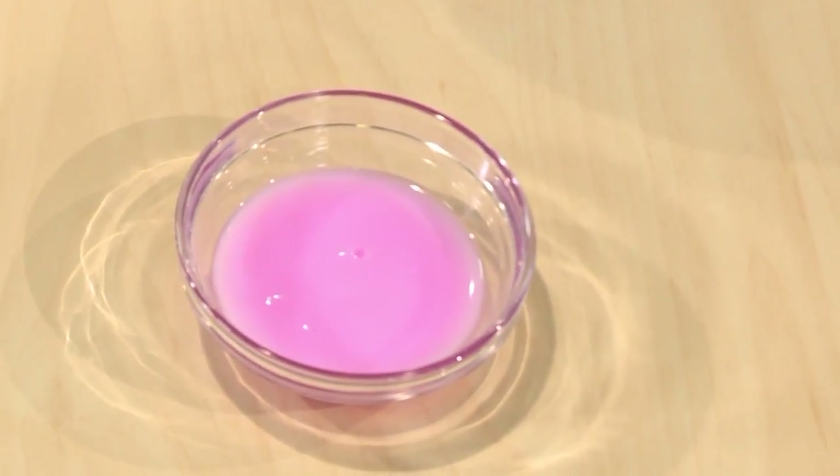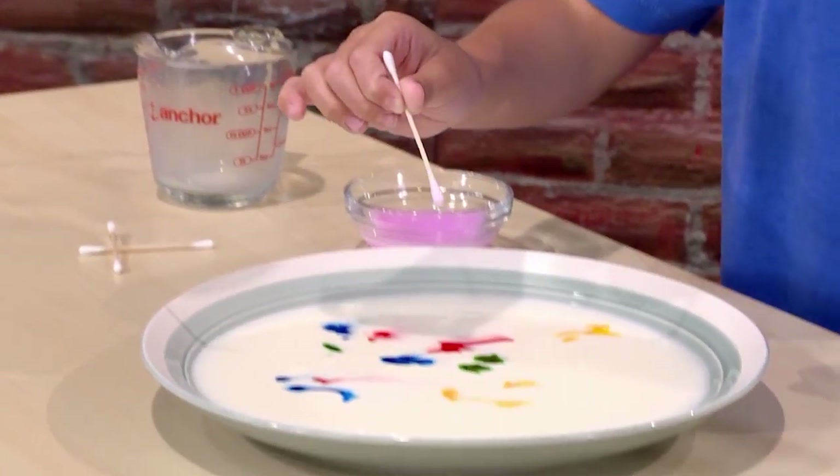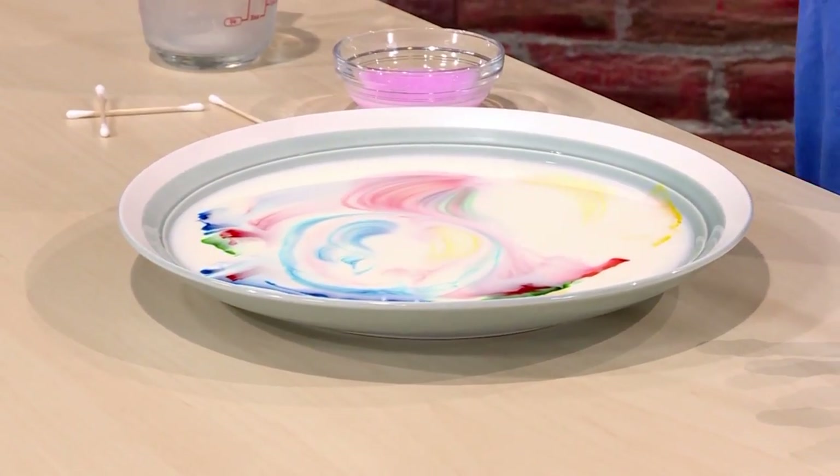Last, you add a tiny drop of liquid soap. You really don't want to add too much. Just dip it into the soap and let it drip into the milk. And this is where the magic happens.